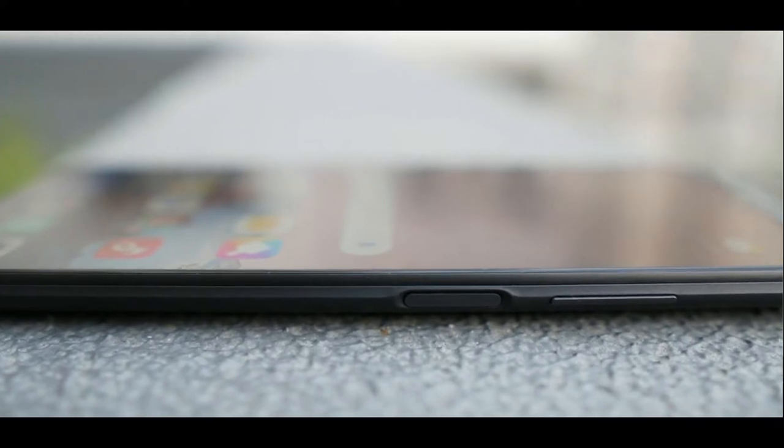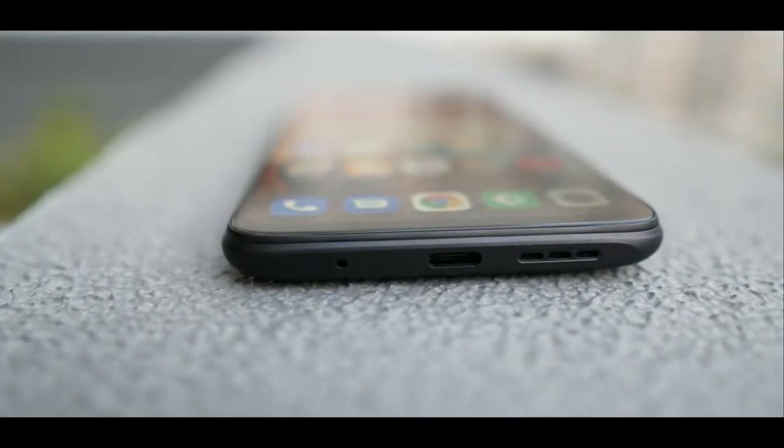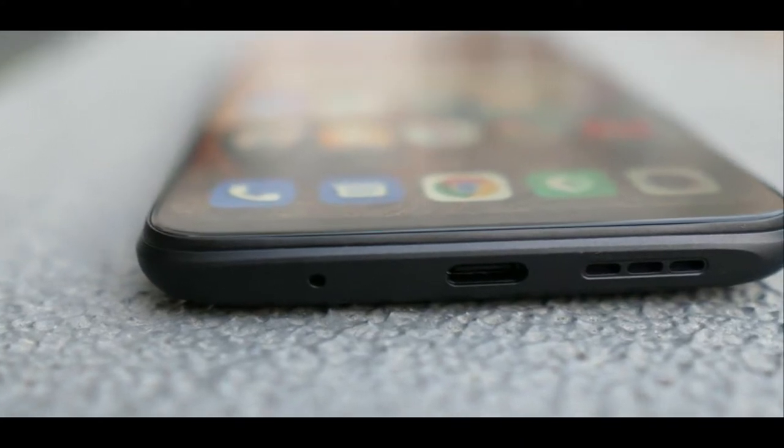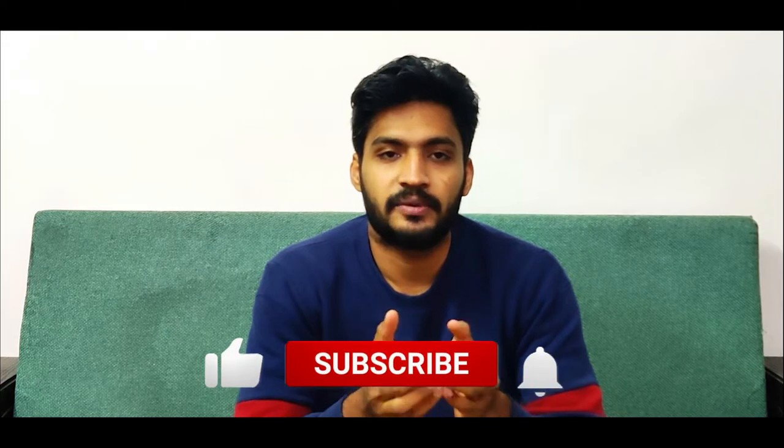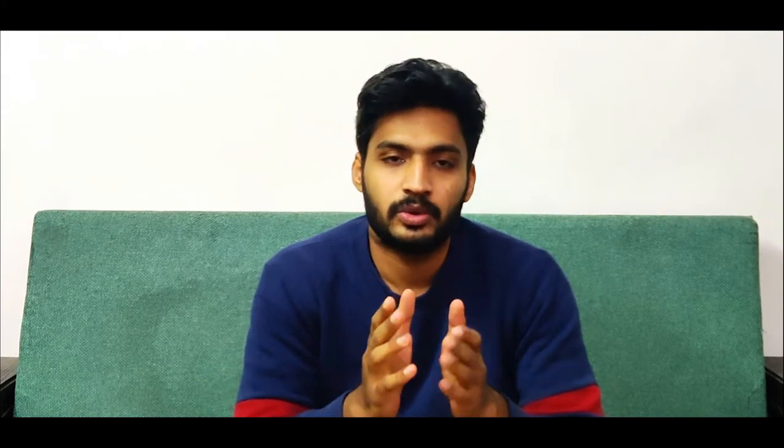It has a USB Type-C charging port, an IR blaster, and dual speakers. It has an earpiece and bottom speakers, plus a 3.5mm headphone jack — which the company has retained. For the SIM setup, it has a triple card slot: dual SIM and a dedicated memory card slot with expandable storage up to 512GB.